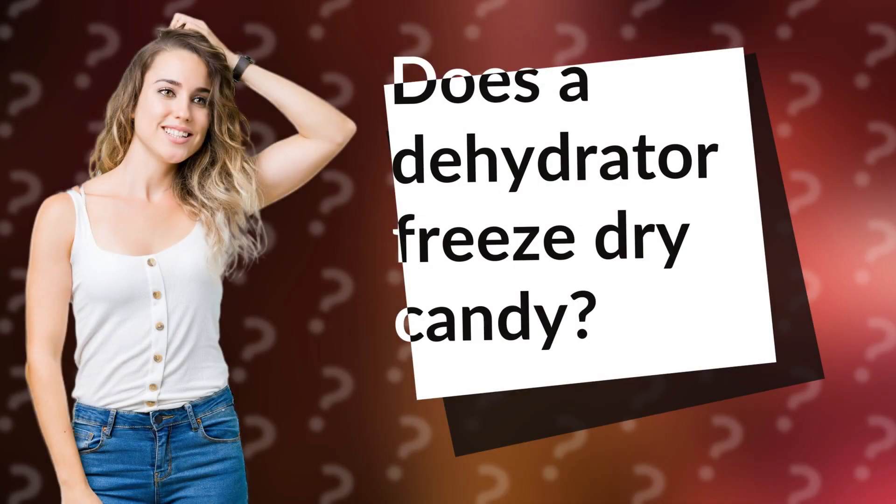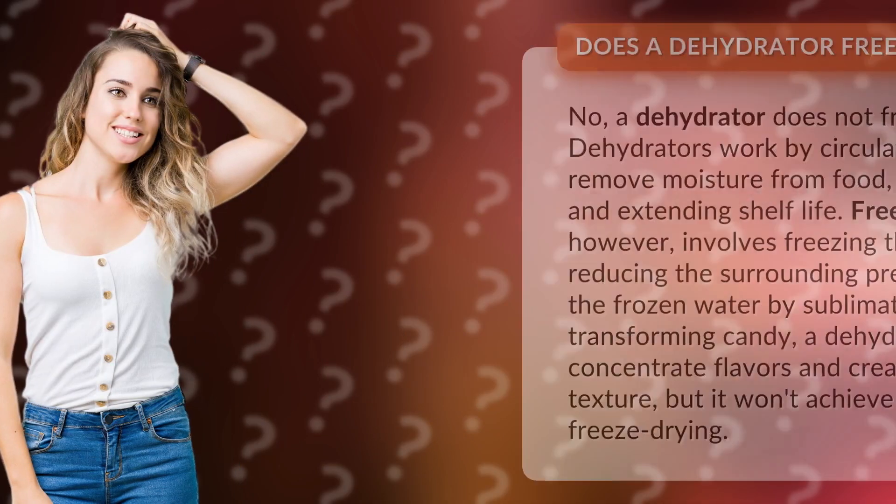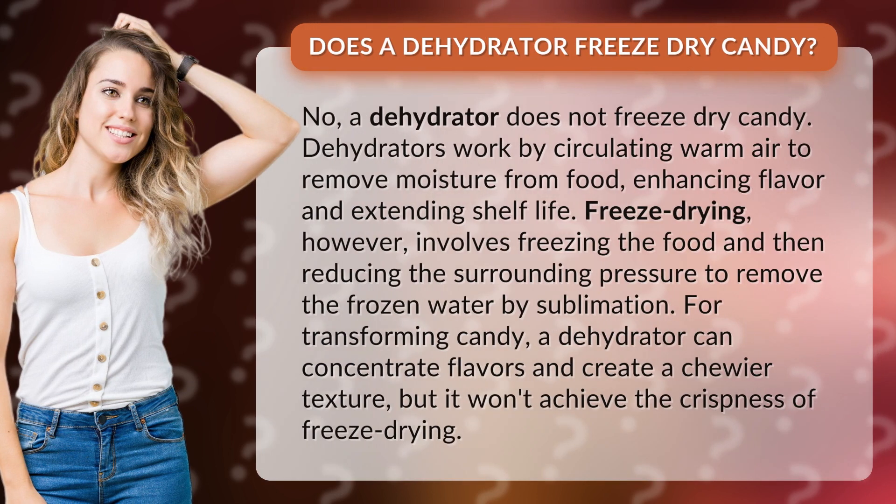Does a dehydrator freeze dry candy? No, a dehydrator does not freeze dry candy. Dehydrators work by circulating warm air to remove moisture from food, enhancing flavor and extending shelf life. Freeze drying, however, involves freezing the food and then reducing the surrounding pressure to remove the frozen water by sublimation.